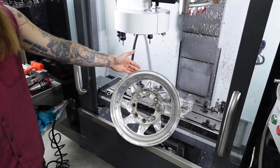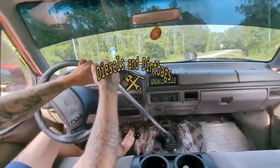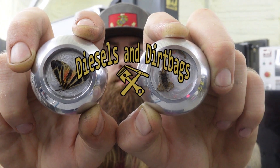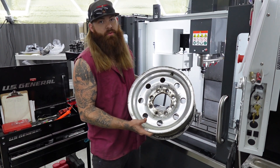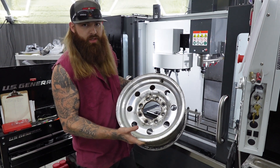That thing looks sweet right there. We got this Ford factory OBS Alcoa. We're going to machine the holes out and give it a little bit different design like I did in a previous video.